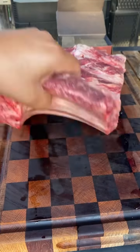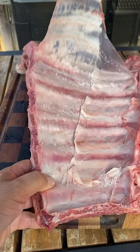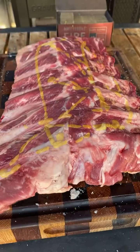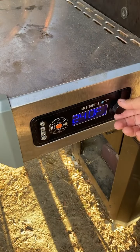Let's make some smoked beef rib tacos with salsa verde queso fundido on the Masterbuilt gravity-fed smoker. Remove the membrane from the back of the beef back ribs and lather with mustard — you can use oil if you like.